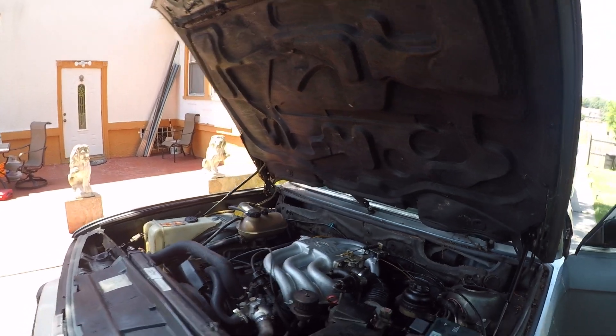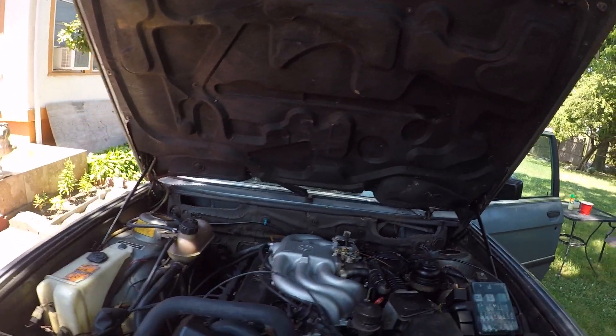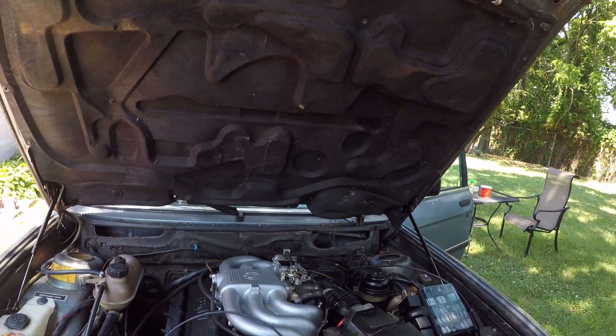You know what, I gotta get an exhaust because it has a leak, but we'll talk about it later.